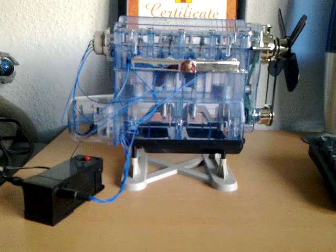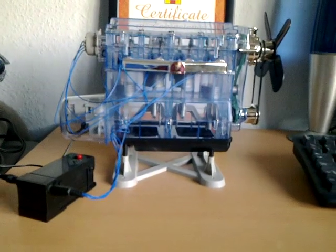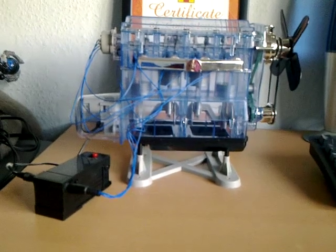This is the Haynes combustion engine. Personally, this took me about three or four days to make.